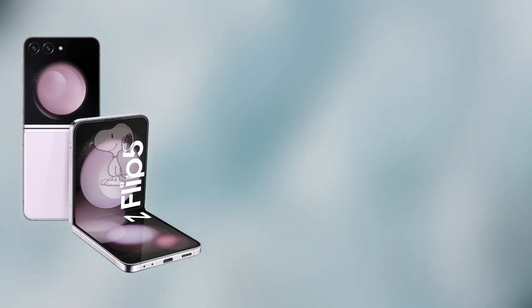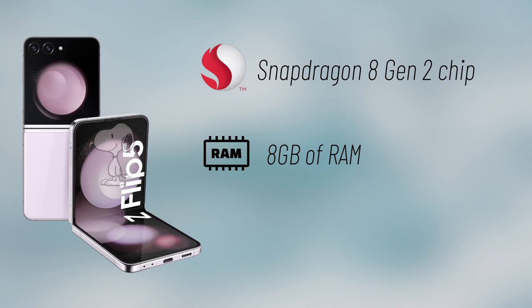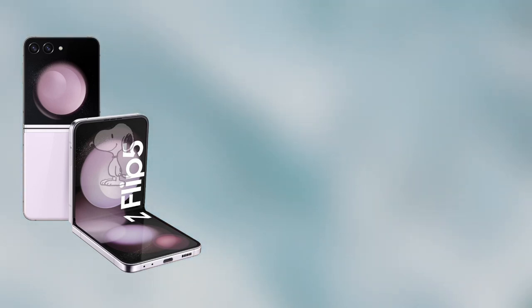Like the Fold 5, it will also be powered by the Snapdragon 8 Gen 2, but will only include 8GB of RAM. It will be available in 256GB and 512GB storage options.